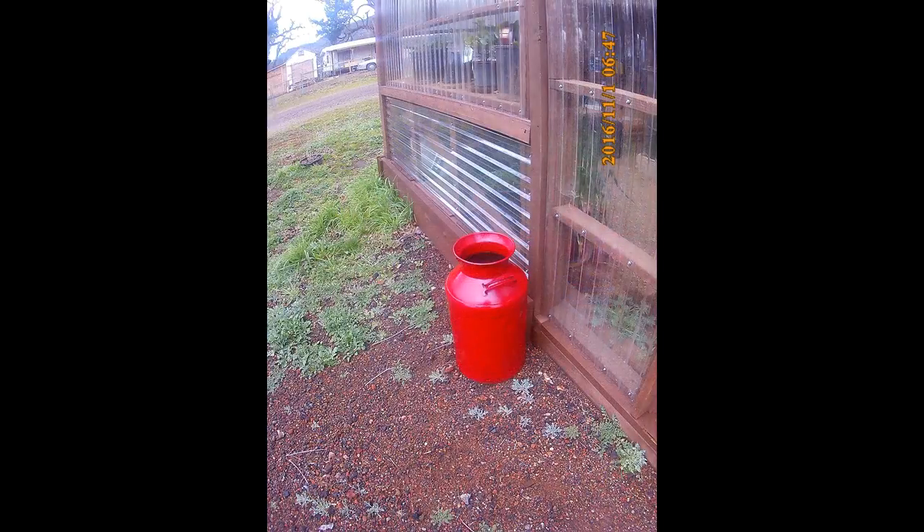One of my neighbors gave me an antique milk can last week, so I cleaned that up and spray painted it with some enamel paint. There it is — I've got it sitting in the front of the shop. I'll probably put a plant or something in that.